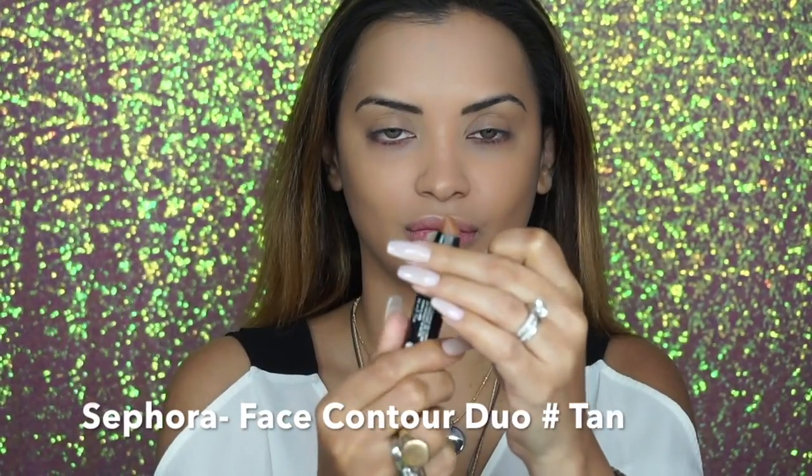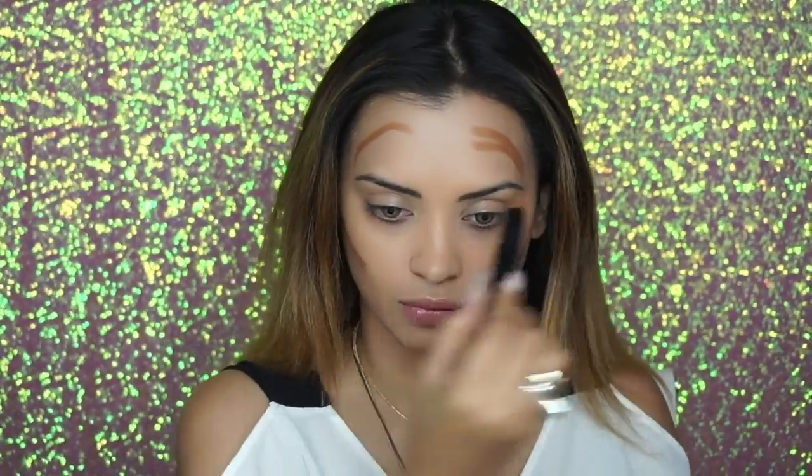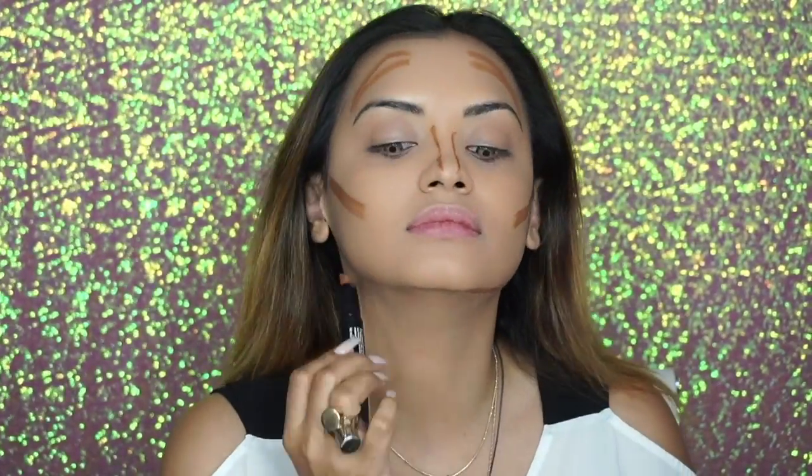I'm going to use the contour stick from Sephora for contouring. I'm going to use it on the usual places: the hollows of my cheeks, my forehead, my nose, and finally my jawline.